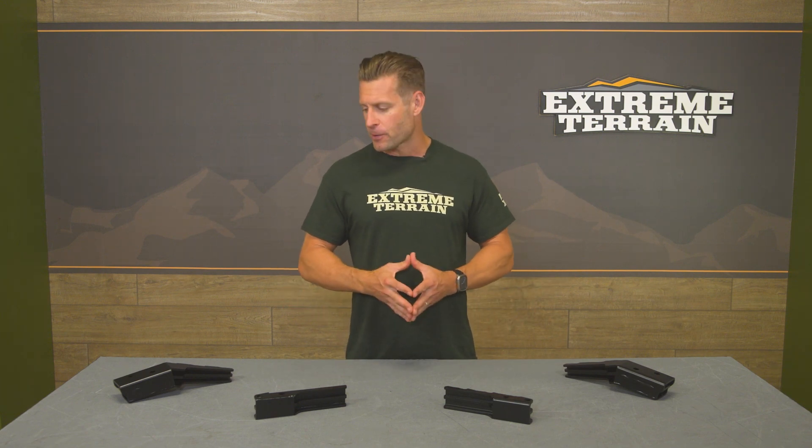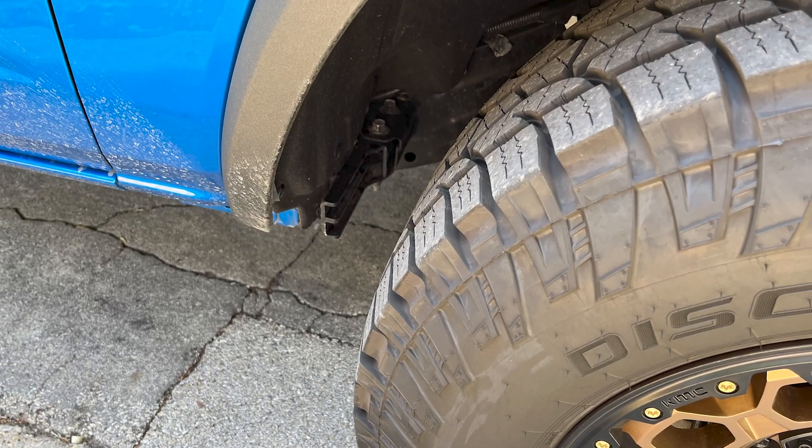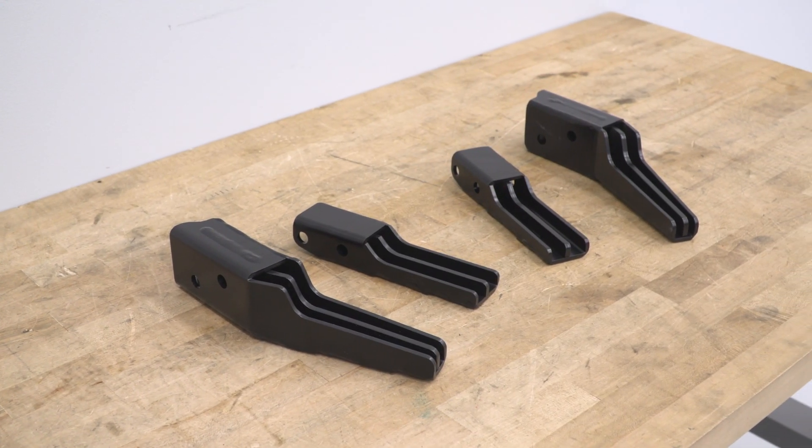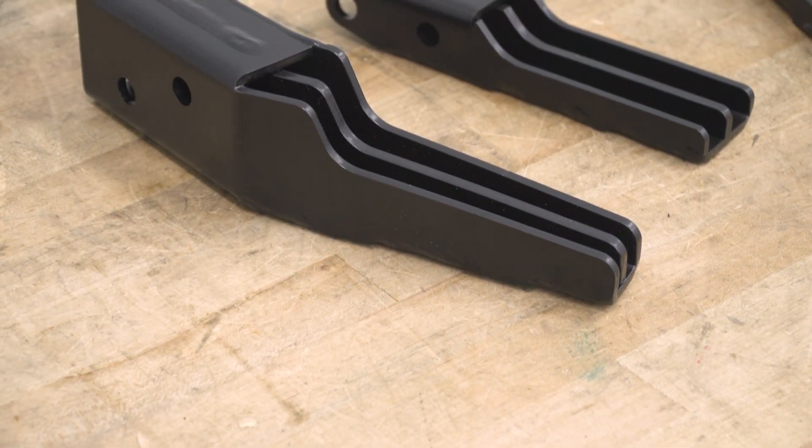These guys are simply going to install in place of your factory crash bars with no crazy modifications needed. ReadyLift says that because of the numerous variables at play — wheel size, offset, tire size, lift size — they can't guarantee a certain fitment. In their words, just make sure you test your wheel and tire combo first in conjunction with the bars to make sure everything is going to work properly.